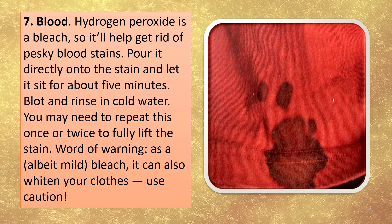Word of warning: as a mild bleach, it can also whiten your clothes, so use caution.